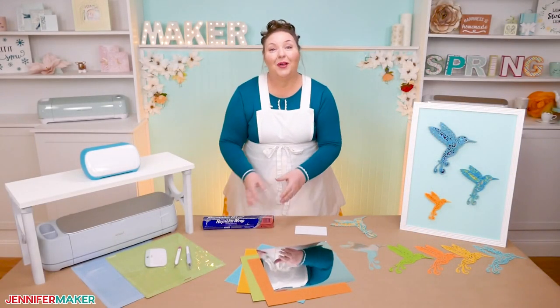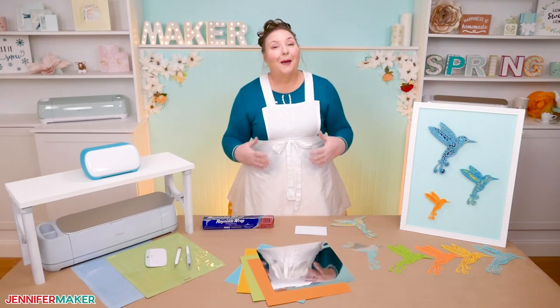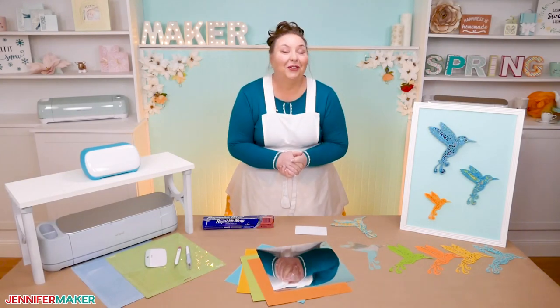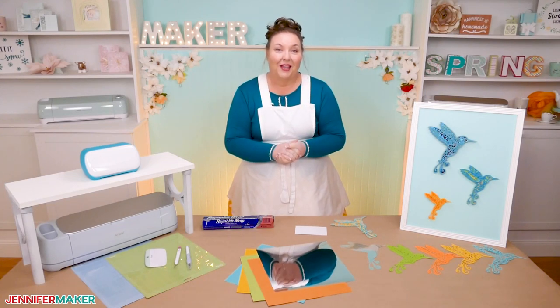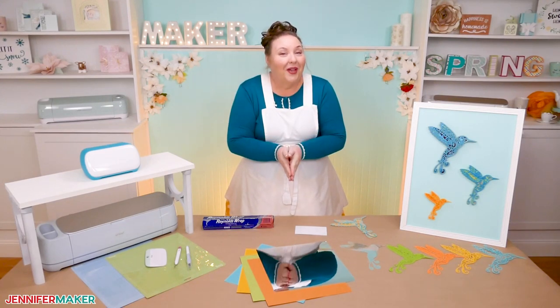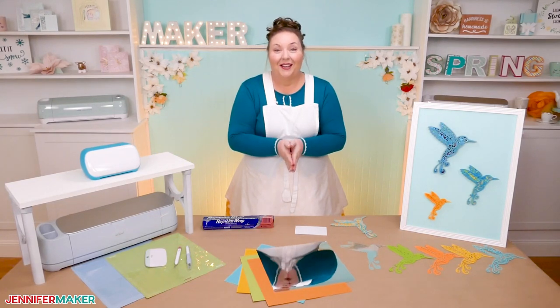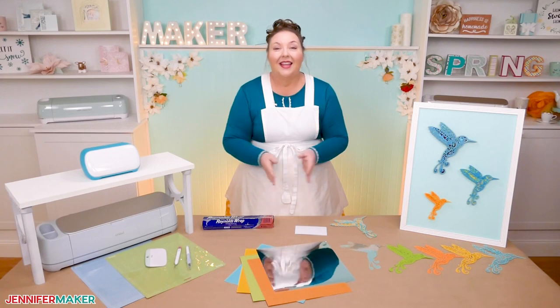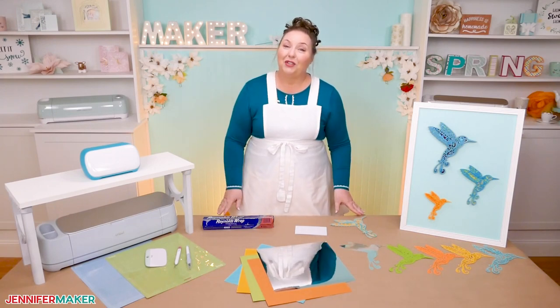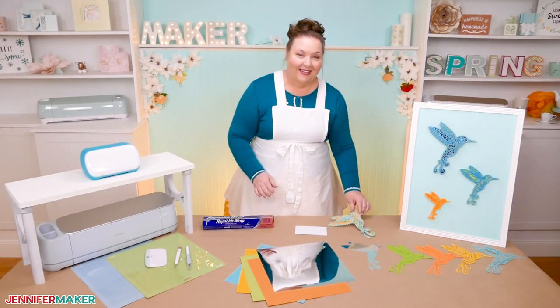Once I teach you how to make your cut successfully and put it all together, I'm also going to show you some really fun ways to show off your layered design. So make sure you watch all the way to the end for my ideas. Let me show you where to find today's free design file, and then I'll show you how to cut the intricate details and put it all together.